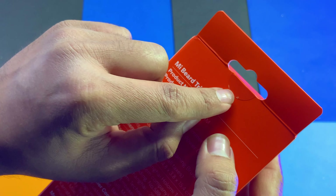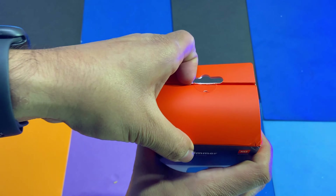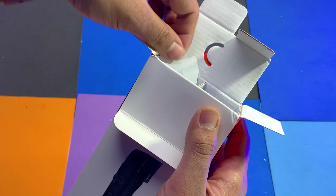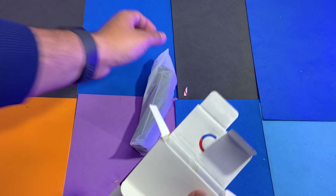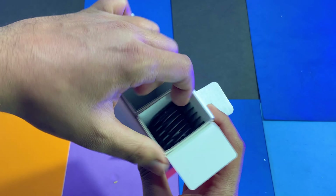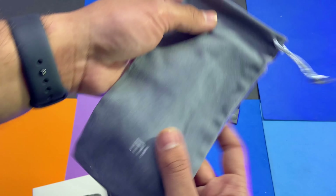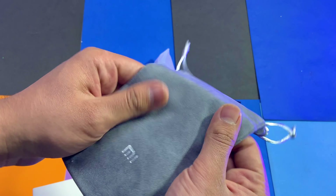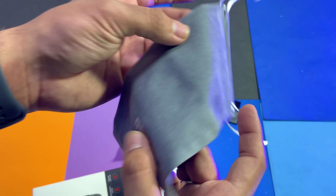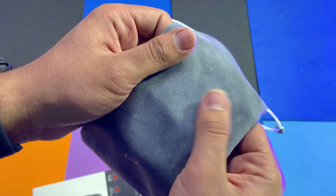This trimmer comes with a seal, so we can see the seal on the box. Opening it up, we get to see the trimmer on the side. Inside there is a carrying case. The case looks great — the quality feels good, and the MI branding is on it. It is a synthetic type of material, and on the inside we get a soft material lining.